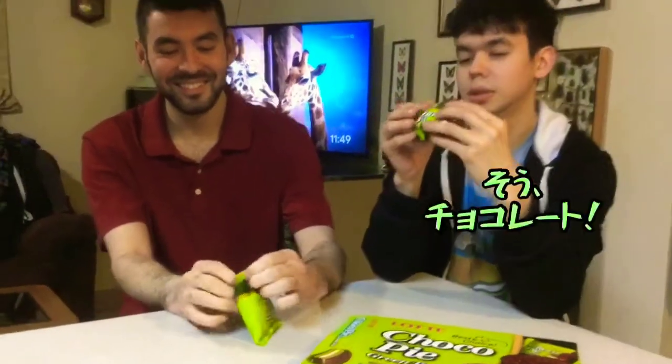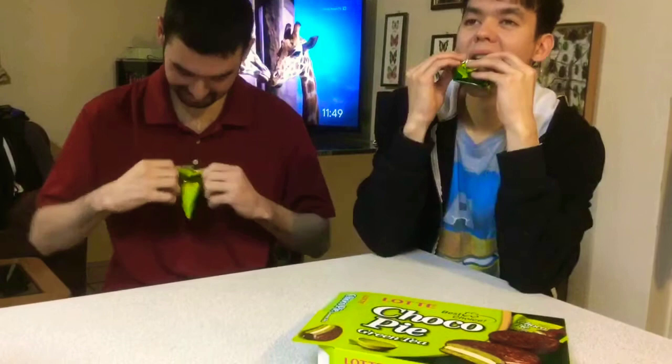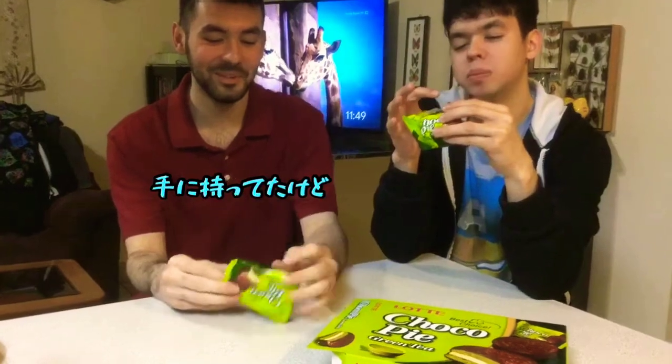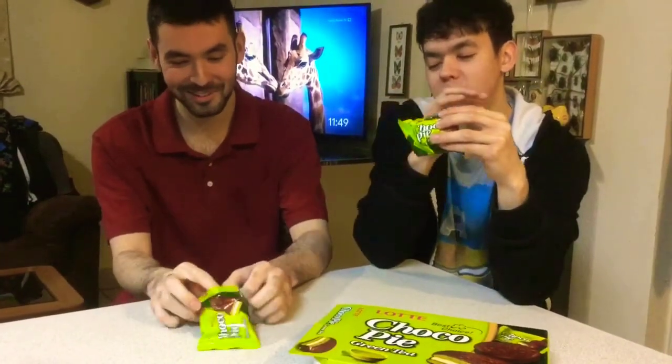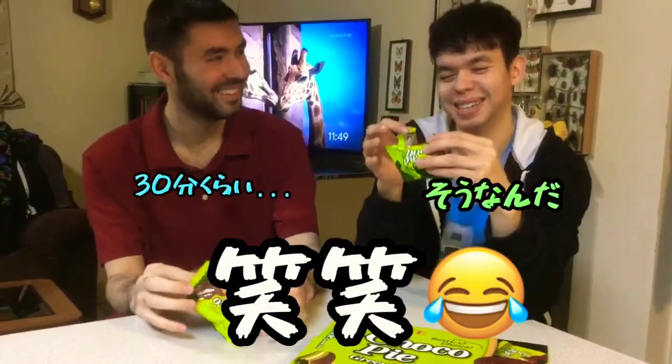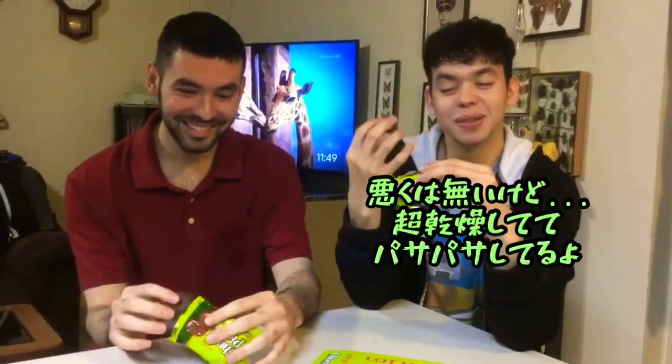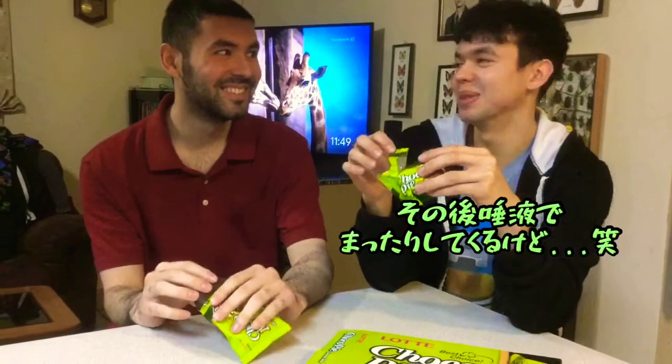Oh god. Yeah, the chocolate. Melted? You've been holding it for 30 minutes. Yeah. It's okay, it's like super dry at first. Your saliva will kind of take over.